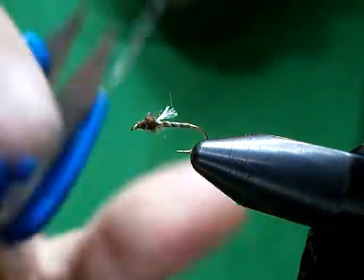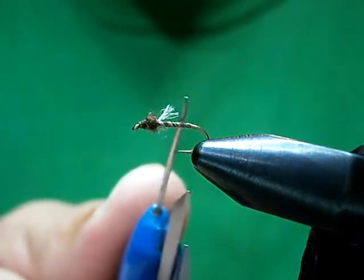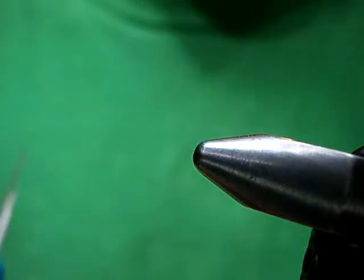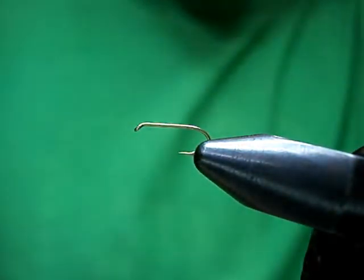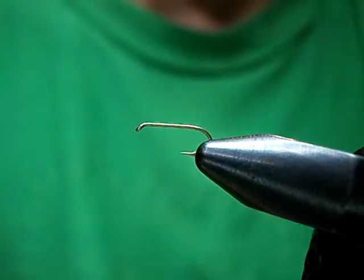I'm going to do everything exactly like Pat, except I'm not going to use the same color body thread he uses. I'm going to use the same wing material, but not the same dubbing. I'm going to tie it big so I can show the gist of what's going on, but these flies are super effective droppers — one of my number one go-to midge droppers when fishing midge and trout. I tie them in sizes 24 and 26; 24 seems to be really effective, and 26 is also effective.